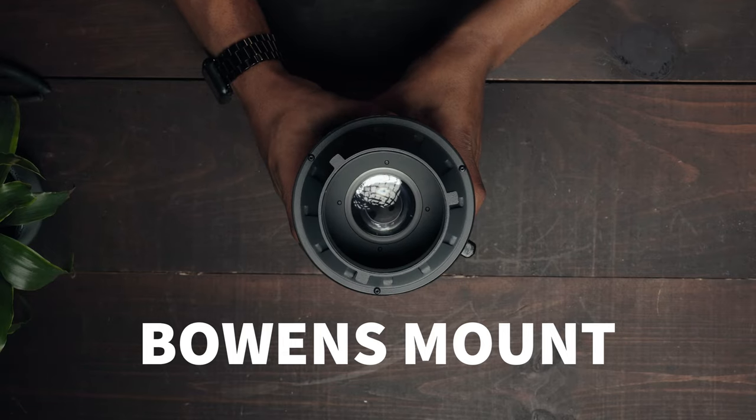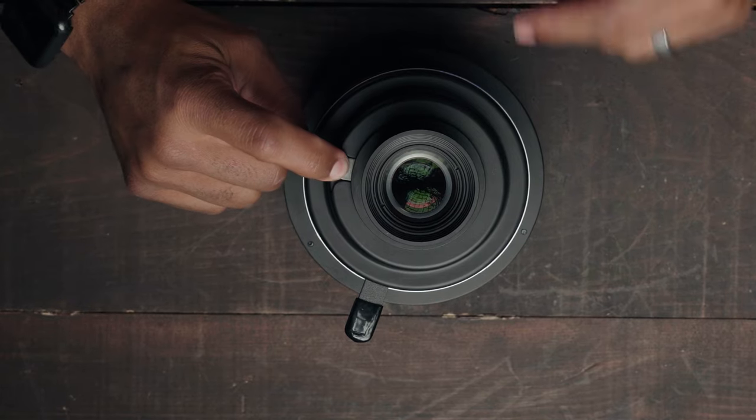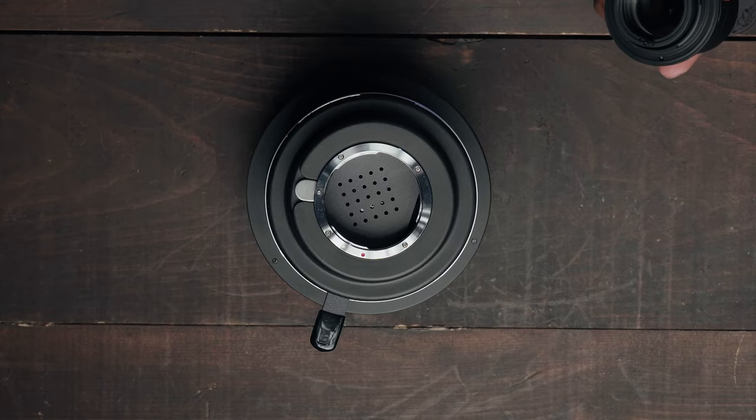This snoop has a Bowens mount adapter and is rated to work with a 600 watt LED continuous light. It comes with a lens mount on the front, so if you want your image sharp or blurry, you can control it right there. You can also mount a Canon EF lens to this if you need the image to be wider or tighter.